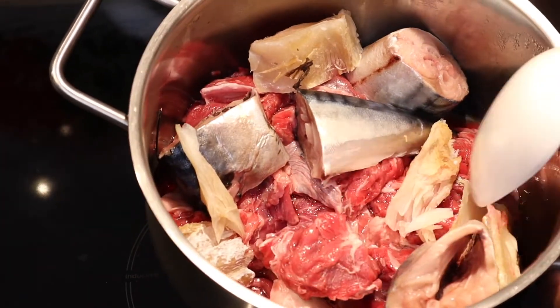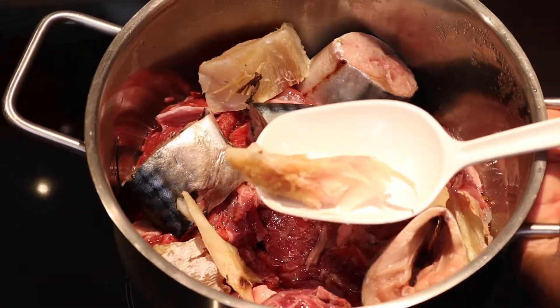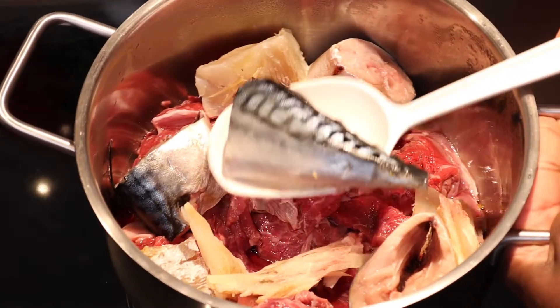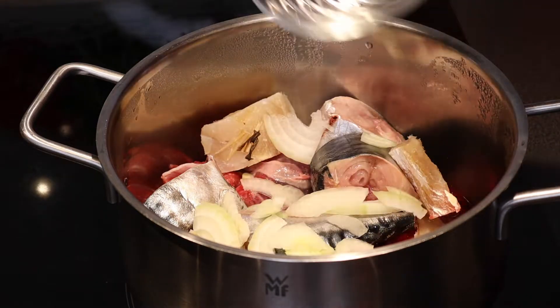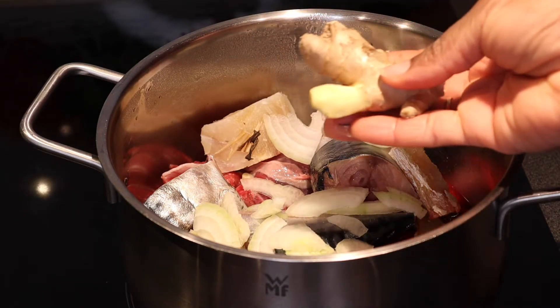I have some stock fish here, and I have mackerel fish. So I'm going to have my onions, and I'm going to grate some ginger.